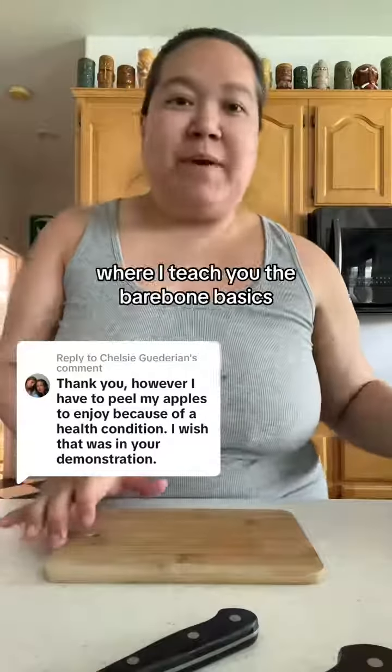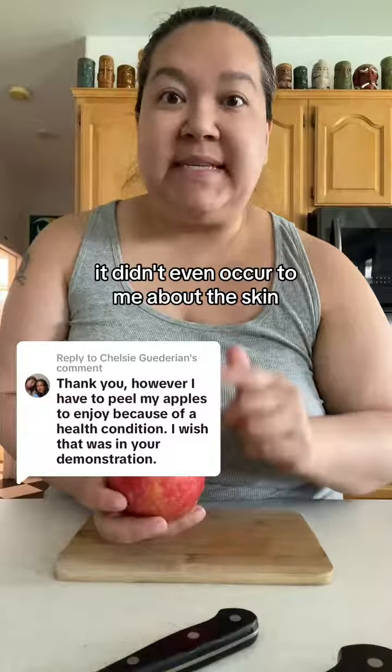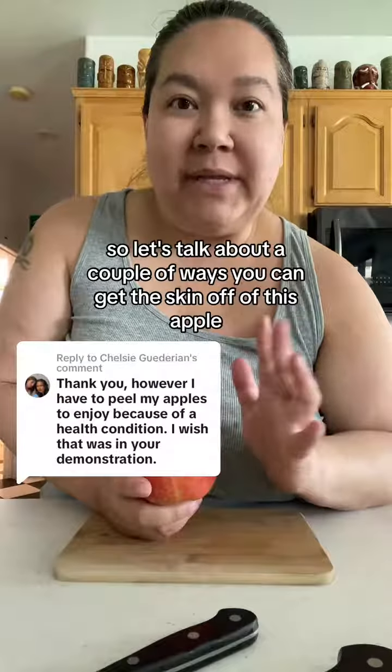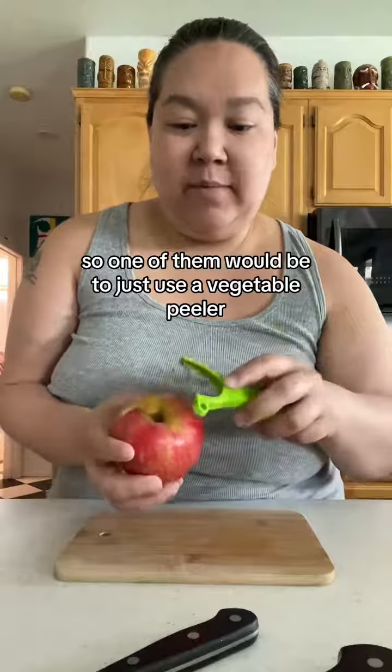Hello, welcome to Kitchen Basics 101 where I teach you the bare-bone basics as if you've never cooked a day in your life, from the perspective of a mom. It didn't even occur to me about the skin, so I'm so glad that this commenter mentioned it. Let's talk about a couple of ways you can get the skin off of this apple — and yes, I'm sure there are a million ways.